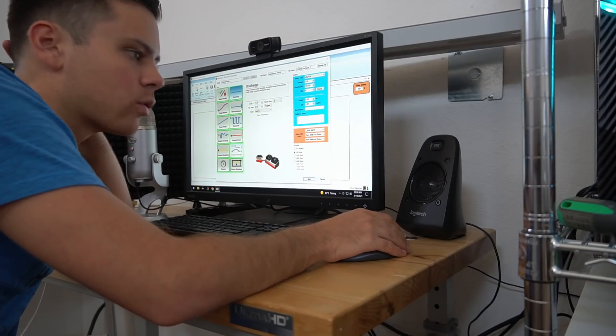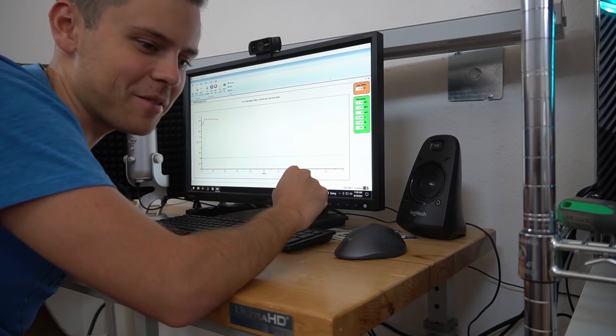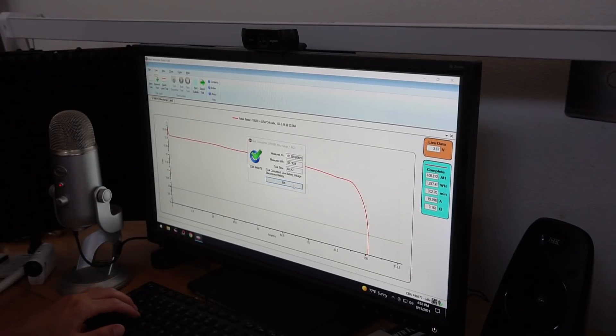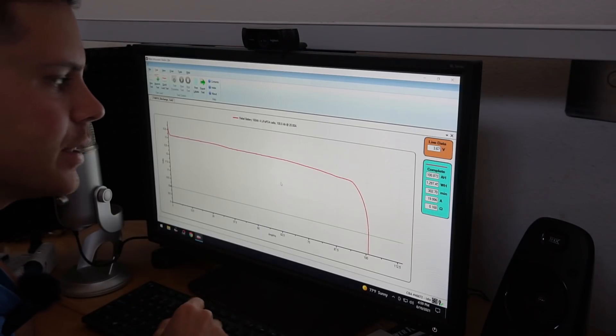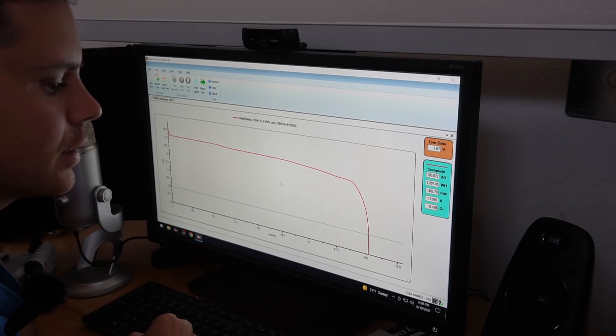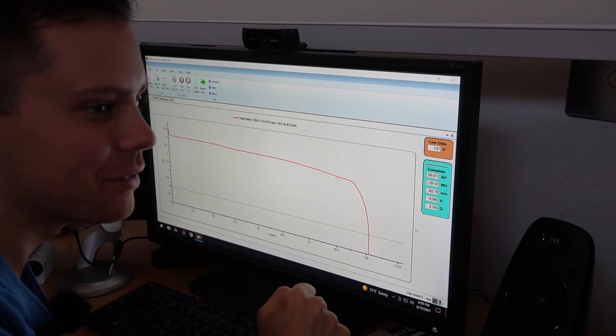The test has started and we're going to run at a 0.2C rate, which is industry standard. We must wait five hours and then we'll have our test results. It is now done — exactly 100.8 amp hours. That's actually surprising. Usually we pull three to six percent more than its rated capacity on the first few cycles, but technically it did pass by 0.8 of an amp hour.